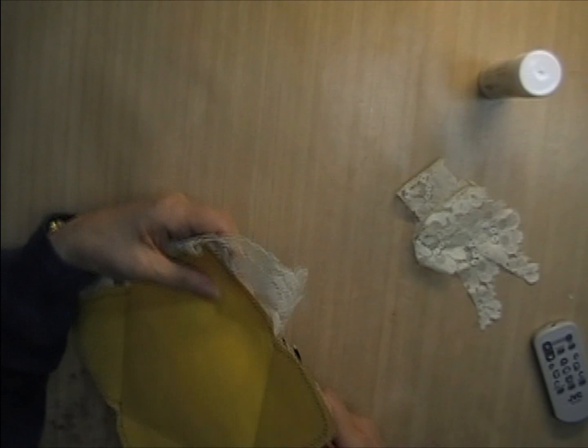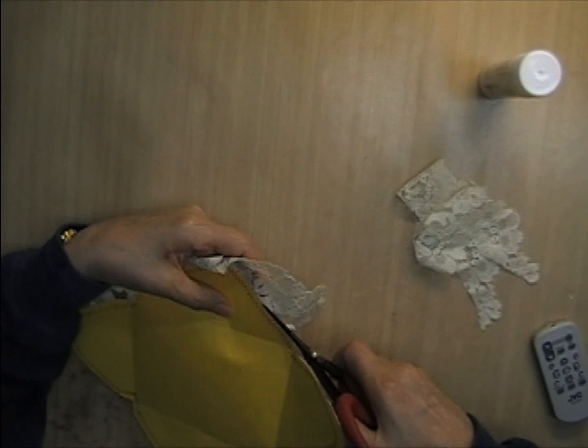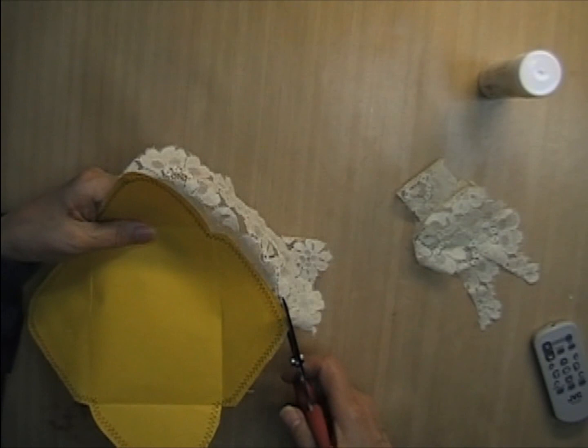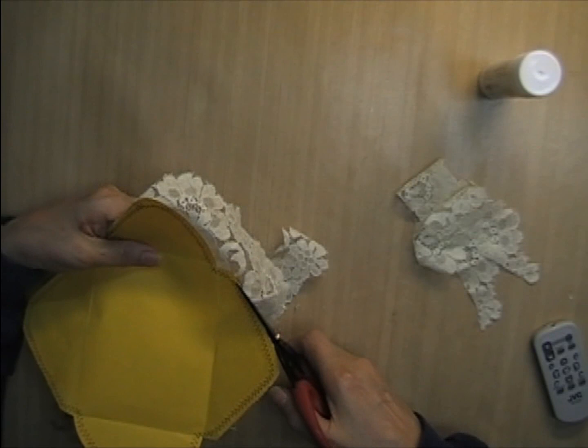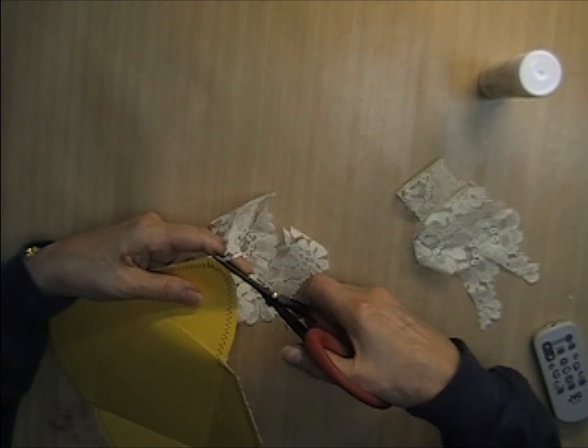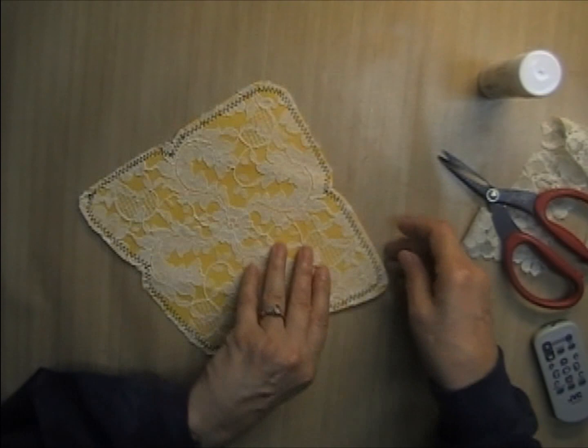I always think it's funny when people speed up their videos and the audio is still going and they sound like those chipmunks from the '50s — like Alvin. Well, these are probably not the best scissors for this; I should have got my fabric scissors. There we go — there we have it.